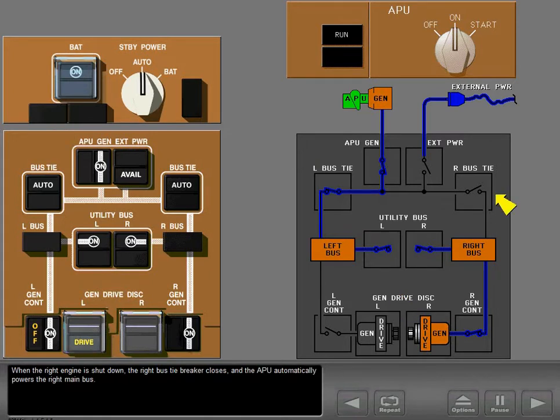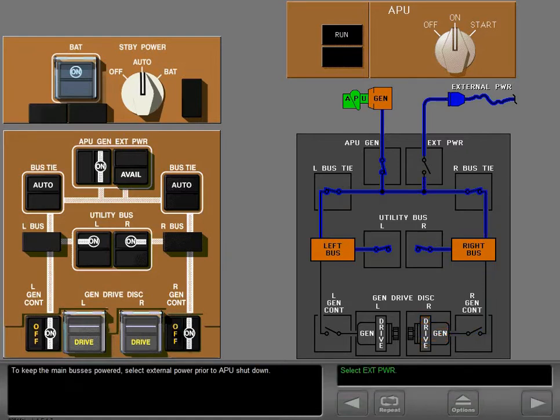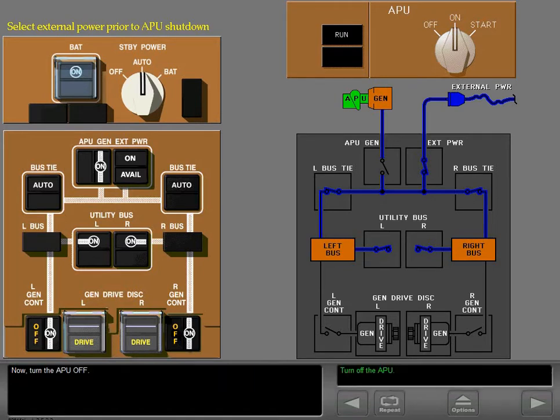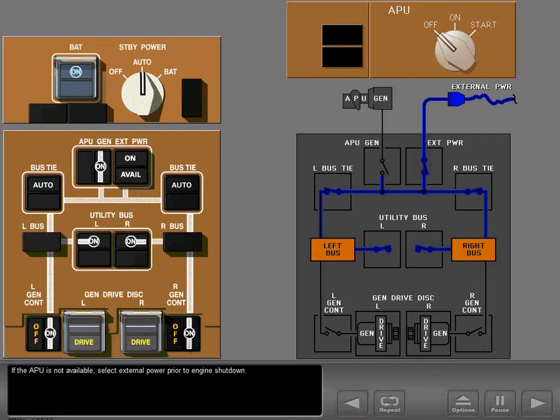When the right engine is shut down, the right bus tiebreaker closes and the APU automatically powers the right main bus. To keep the main buses powered, select external power prior to APU shutdown. Notice that external power now powers the right main bus and the left main bus. Now turn the APU off. If the APU is not available, select external power prior to engine shutdown.